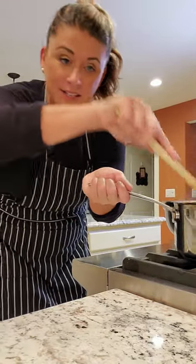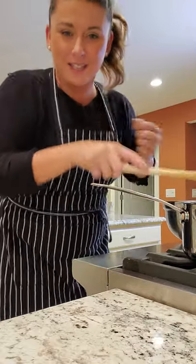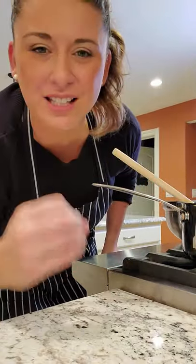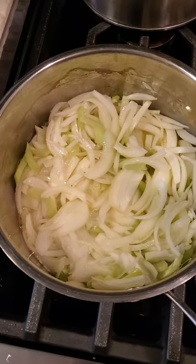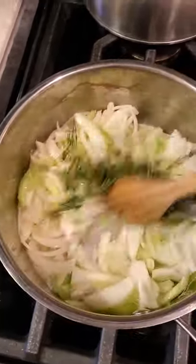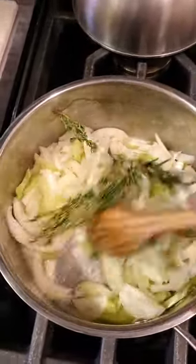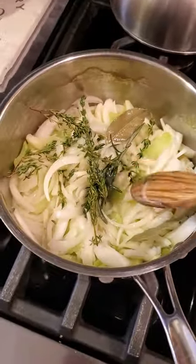Why would I sauté onions in anything but butter? Dropping these in and we are gonna go low and slow and caramelize these so they get all that sweetness out. Onions are one of the best ingredients you can work with. In the pot we have our celery and our onions — I'm gonna put our fresh herbs in whole, just like I did the week before. Lower the heat.